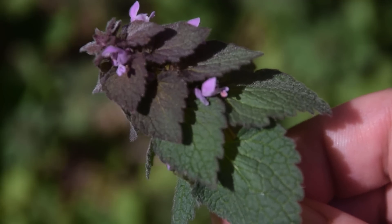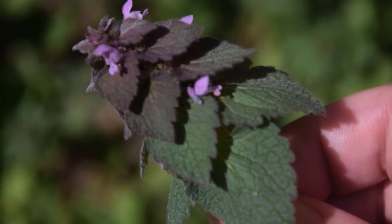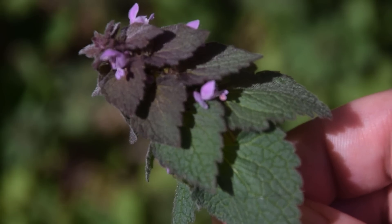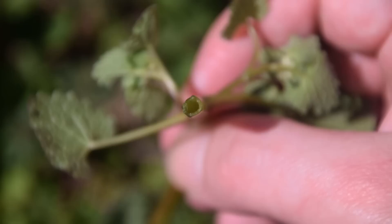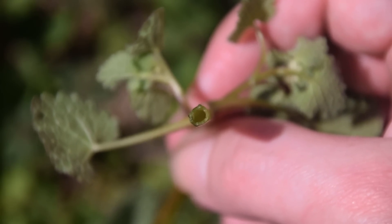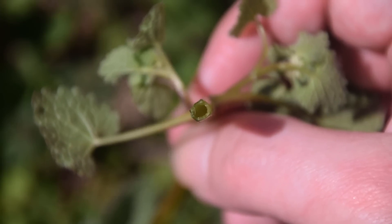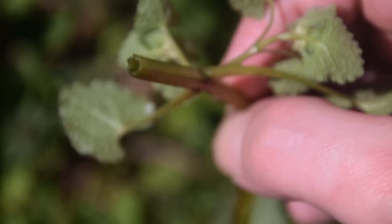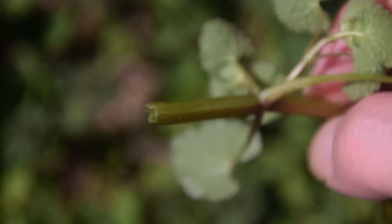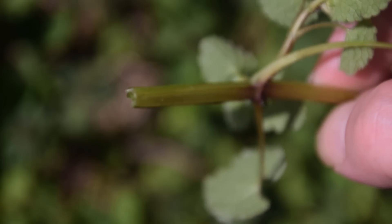This plant is in the mint family, though its common name is purple dead nettle. It does not have any actual mint flavor to it, but we can see here that it has a square stem that is hollow. Most mints will usually have a square stem, most will be hollow, some will not be. Just because a plant has a square stem doesn't automatically mean it's a mint, but the majority of mints do have a square stem.